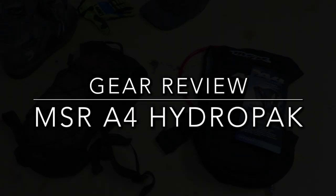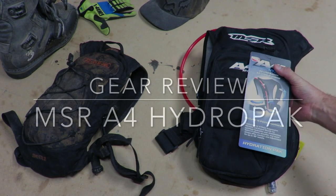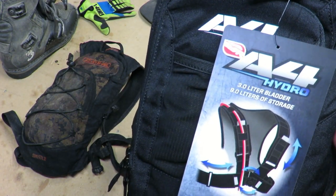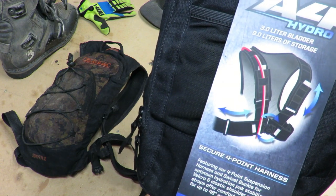Hey guys, we're going to take a look at my new pack. It's the A4 Hydra Pack by MSR. We're going to check that out. Don't forget to like, share, subscribe.